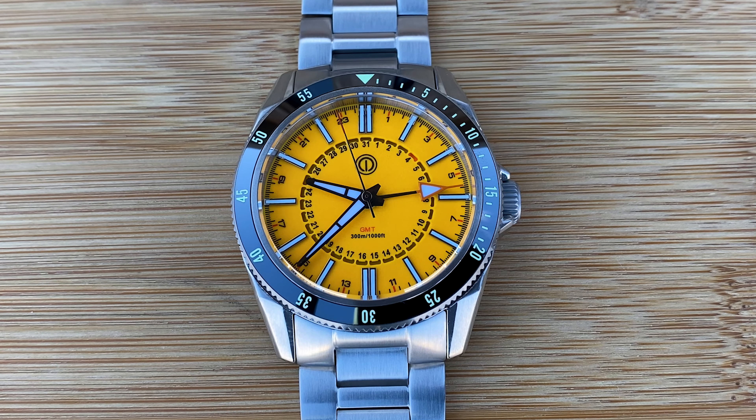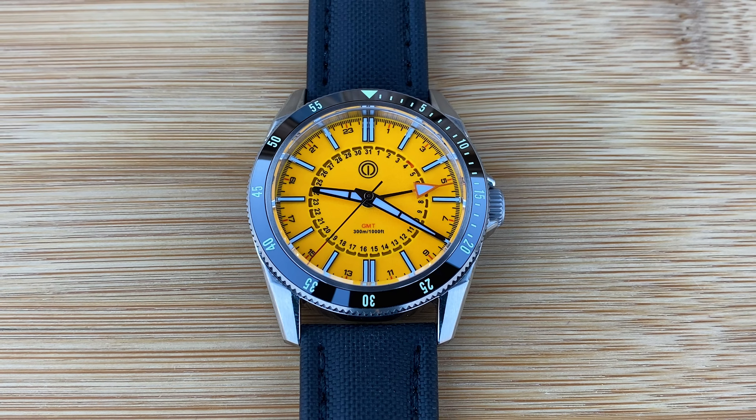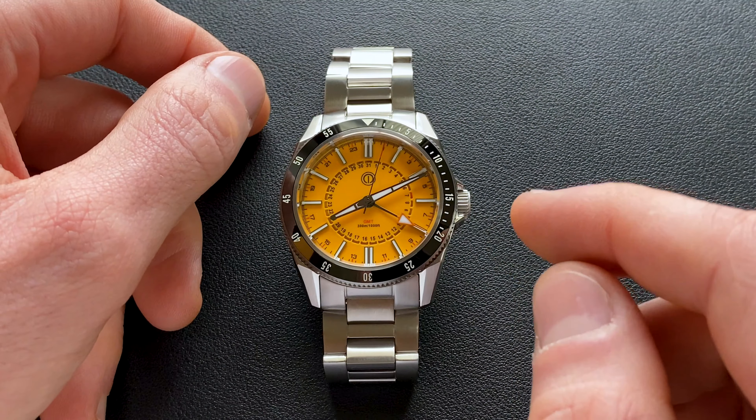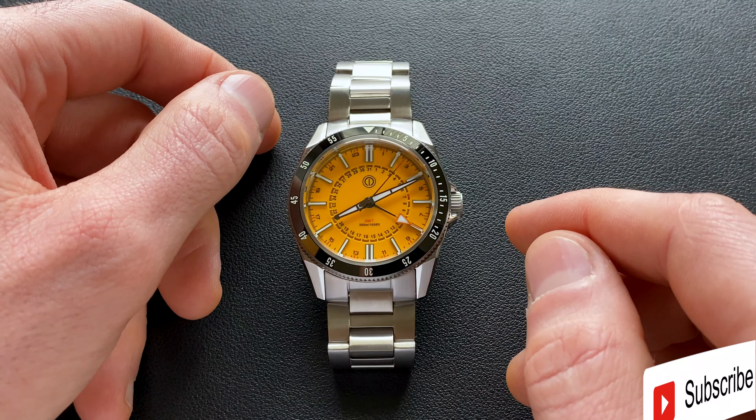Hey watch friends, today we're going to check out the latest prototype from the micro brand MMI. This is part of their turret series — this is the Turret GMT. As of time of publishing it's already live on their website, and I'll have a link in the video description. If you're planning on picking one up, I encourage you to act quickly because the launch pricing ends on March 15th of 2024.